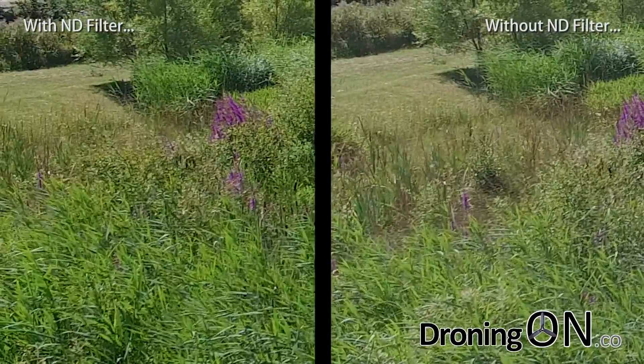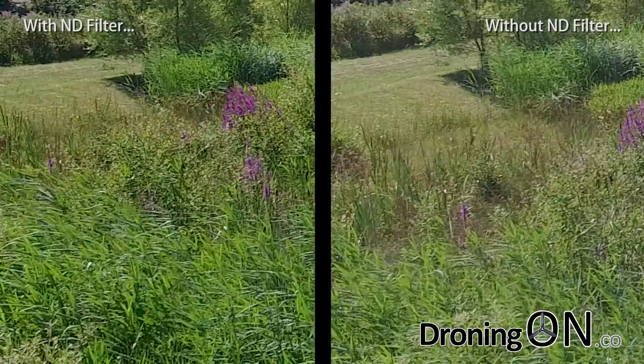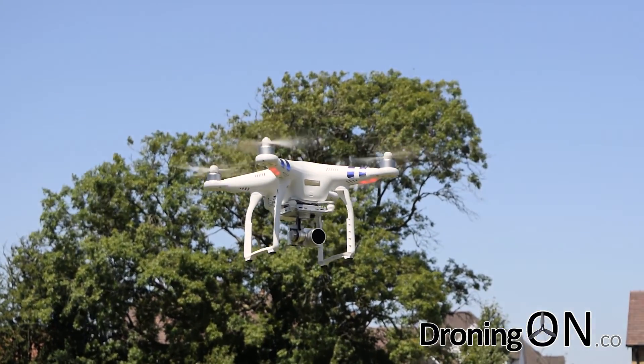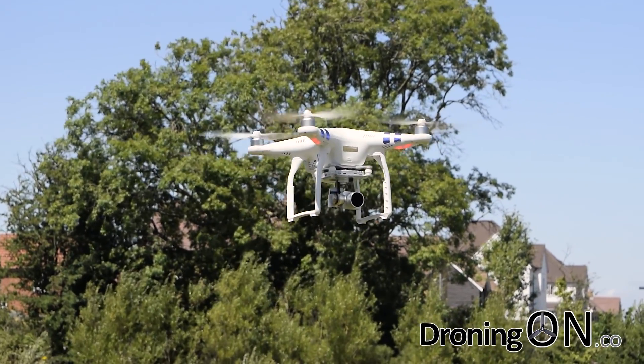So in summary, the ND4 filter on this day in this brightness has given us better clarity, far better color, vibrance and saturation, and much better contrast. It's also worth noting that all of this footage is raw — this hasn't been edited in post and is directly from the SD card of the Phantom, shot at 4K.